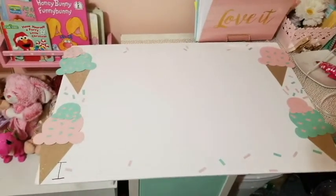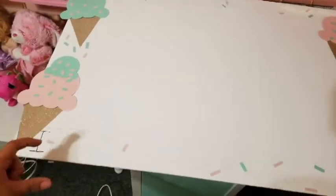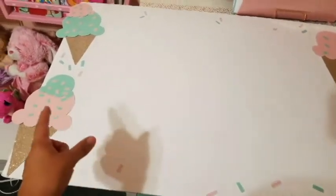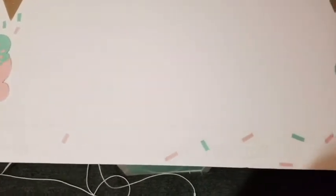With that being said, you want to start off by lining everything up. You want to leave a good gap on all sides so you can write whatever you want and add any embellishments or anything you'd like on your banner. I decided to write 'Happy Birthday Kimmylicious,' and down here it says 'Ice cream, you scream, we all scream for ice cream.'